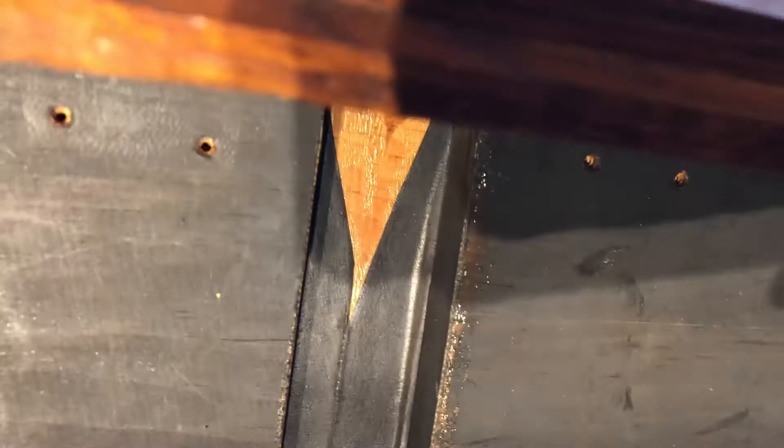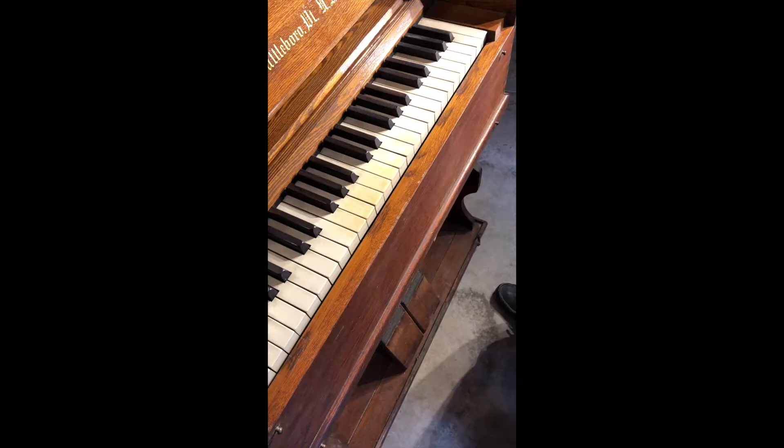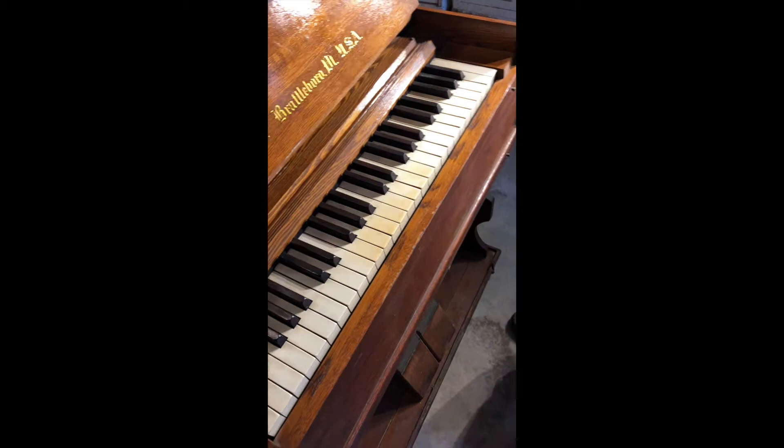Now we're going to set it up and see if we can get some sound out of it. I tried it in the antiques shop and it seemed like there was sound for all the notes, but we're going to try that here again. We tested the instrument with the tuner and it looks like it's a low A, probably 438 or thereabouts. It seems to be pretty well in tune with itself.